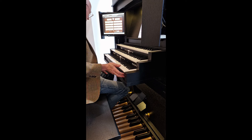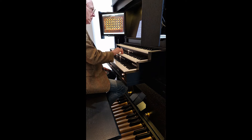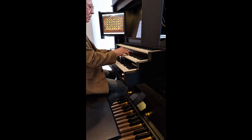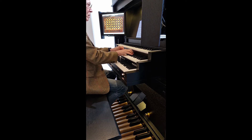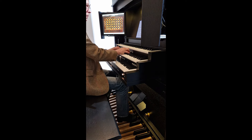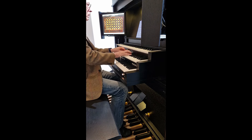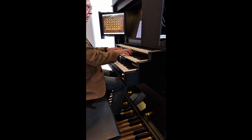For those with an enthusiasm for the baroque and older styles, the ability to experience historical instruments such as the Hinsz organ built in 1741 at the Bovenkerk in Kampen in the Netherlands is a delight. Even the tuning scheme is preserved.